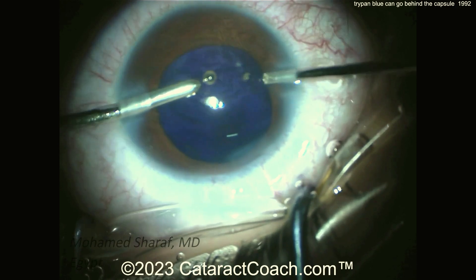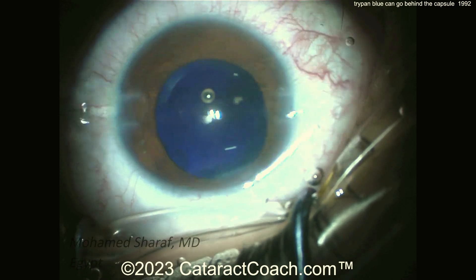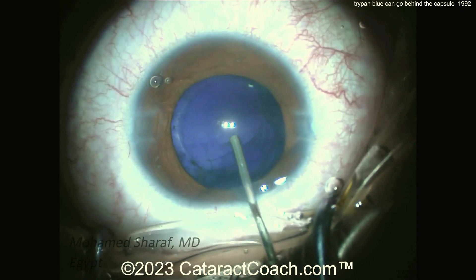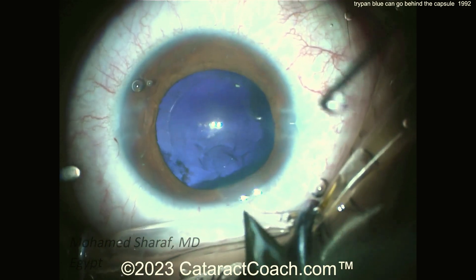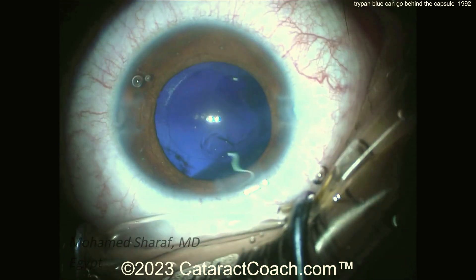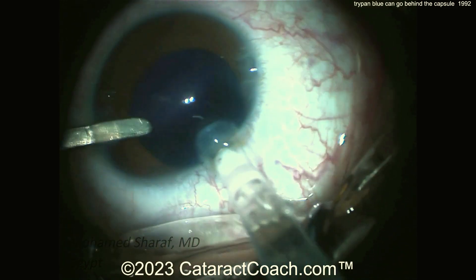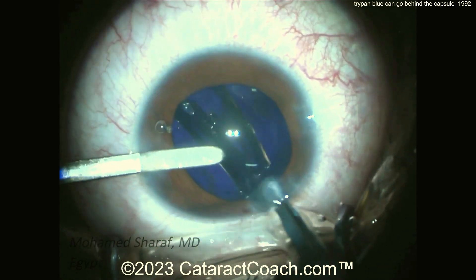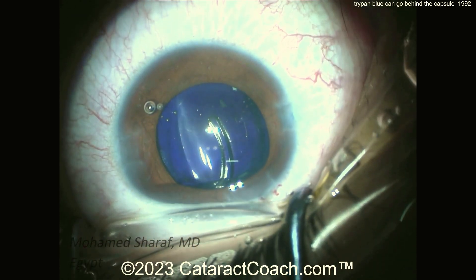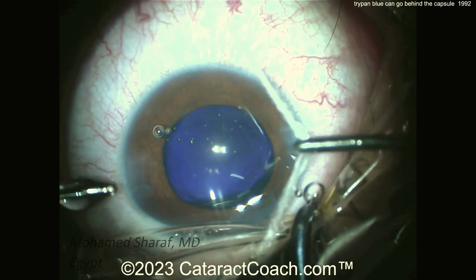Remember the case I had before of the green reflex? It wasn't ICG dye — it was a canine cataract. Look back on CataractCoach.com and search for the word 'canine' to see a veterinary ophthalmologist doing a beautiful canine surgery. Here, slightly enlarging the incision. Given the history of this cataract and the patient being amblyopic in this eye, a monofocal lens is placed in the bag. Wow — pretty small eye. Look how that 6-millimeter optic looks positively large in this eye.